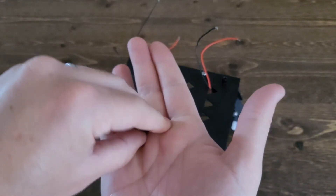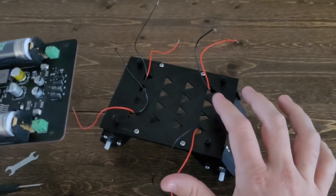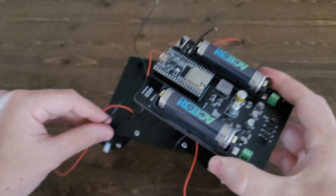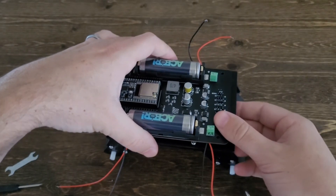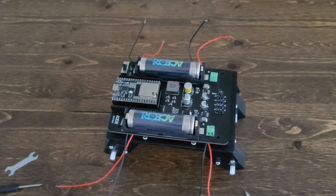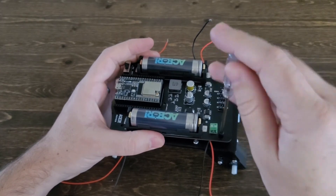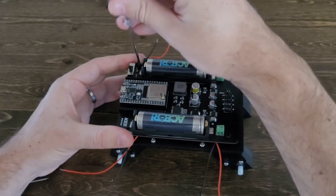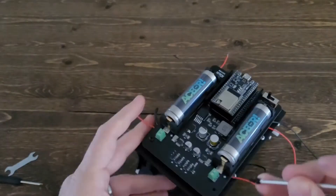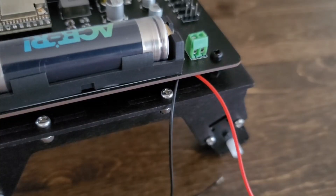Next, take the remaining four 6mm M3s and we'll use them to attach the circuit board to our chassis. Keep in mind the front of the chassis and the front of the PCB — this is really important. Once everything's in place, put the 6mm M3 bolts through the circuit board and into the standoffs we attached earlier. It's always a good idea not to tighten these all the way until you have all four in place. Once all four bolts are in, tighten everything down. These don't need to be super tight — as long as it's snug and not wiggling around, you're fine.